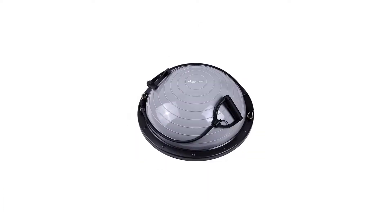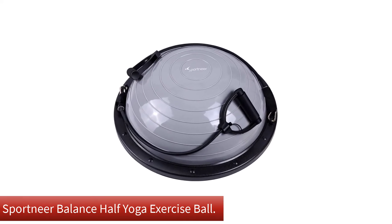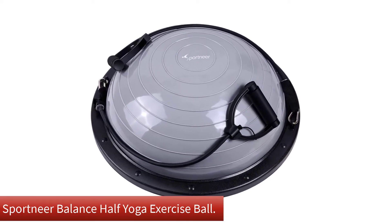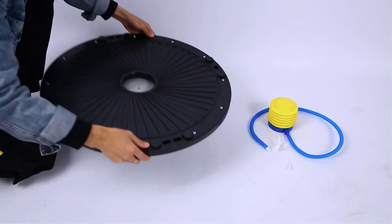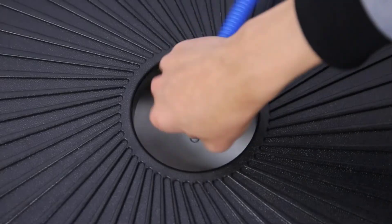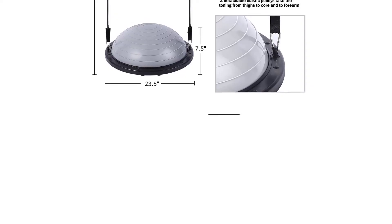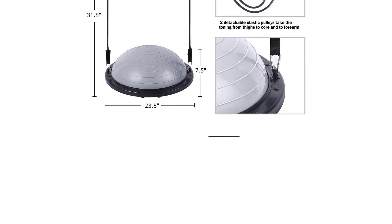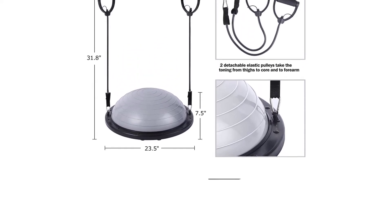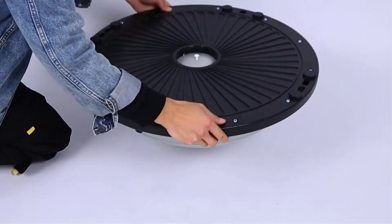Number 4: Our fourth best pick is the Sport Near Balance Half Yoga Exercise Ball. Half exercise balls, also known as Bosu Balls, are ideal for balance training and stability exercises. Instead of looking like a sphere, half balls like the Sport Near Half Balance Ball look like an exercise ball cut in half and placed on top of a solid, flat platform. When unboxing, we found the ball to be one of the higher quality options we tested.